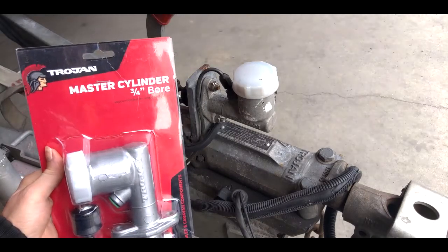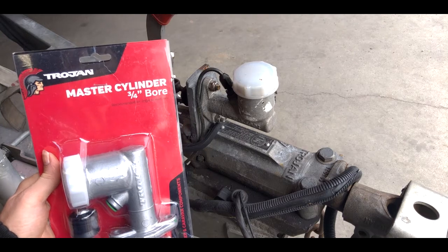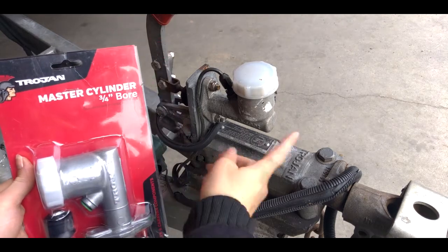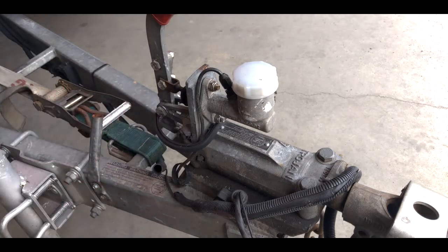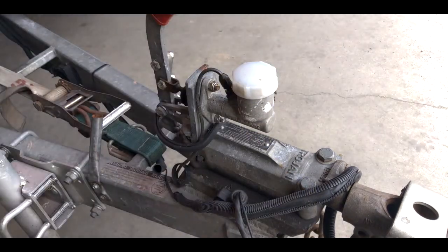Hey guys and gals, welcome to this episode of Gearhead Girl Garage, where today we're going to be replacing a trailer master cylinder. First things first, I want to make sure you've got a rag — stick it underneath your work area and we'll go ahead and get started.